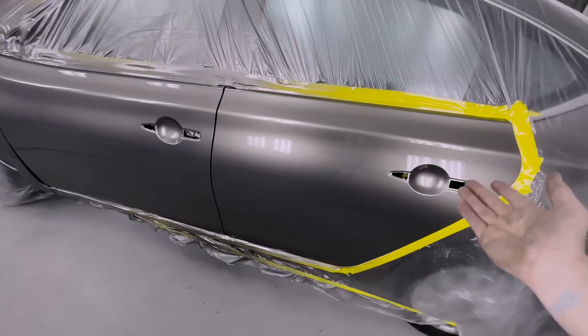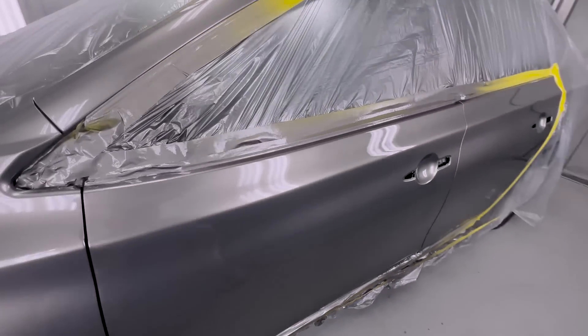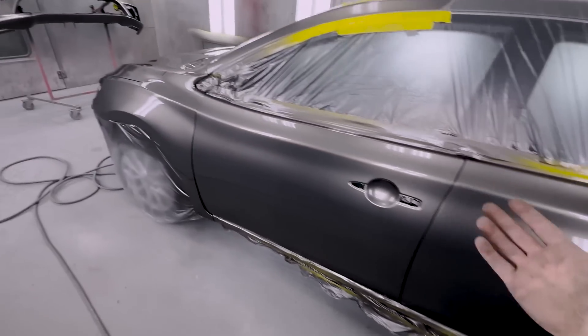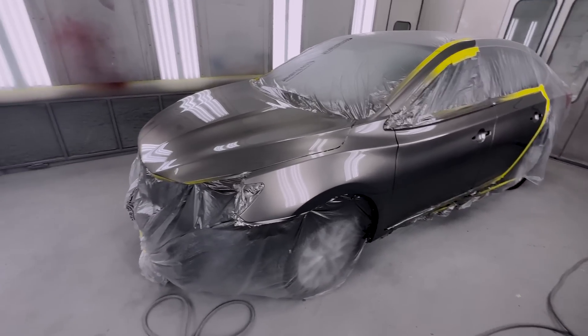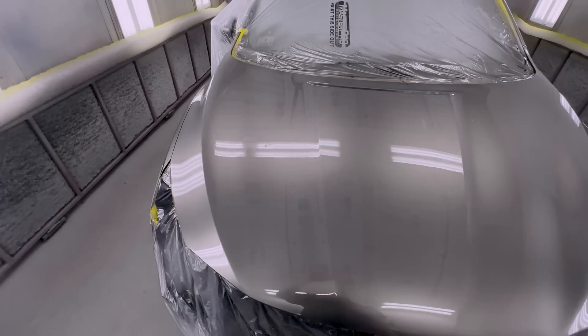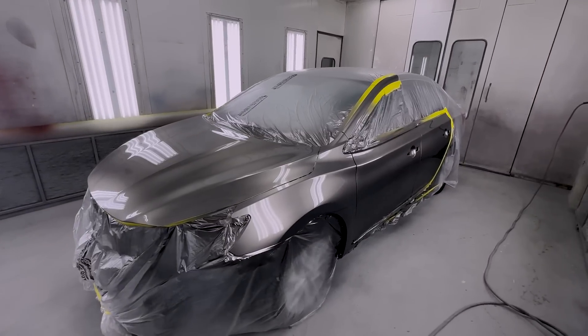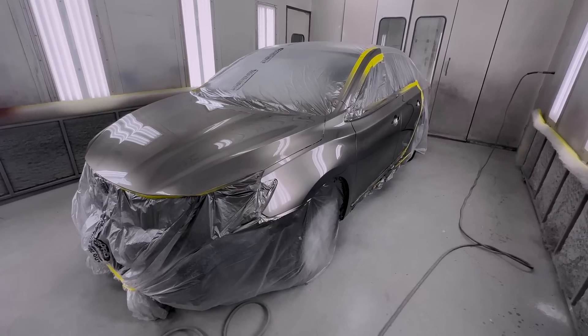Alright guys, I got it all painted. It's definitely not perfect - I will admit there are a couple of little things I'm not happy with. Right here there is a little bit of dry spray up top. But other than that it looks pretty good - the blend blended out nicely. This is going to be my daily and I'm going to beat on it, so I'm honestly not too worried about it. Another thing is my gun dripped, which is super unfortunate. I'm really hoping that'll buff out. But other than that, I didn't get any runs. The bumper looks really good and the car looks awesome. I can't wait to reassemble it.